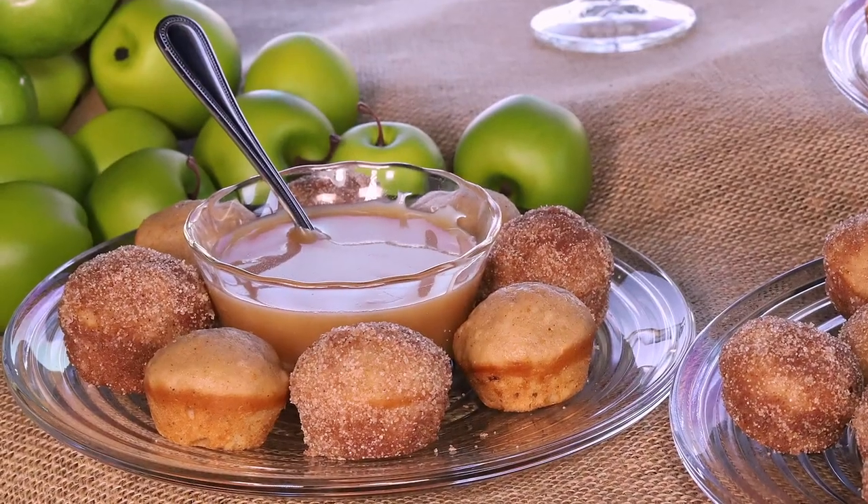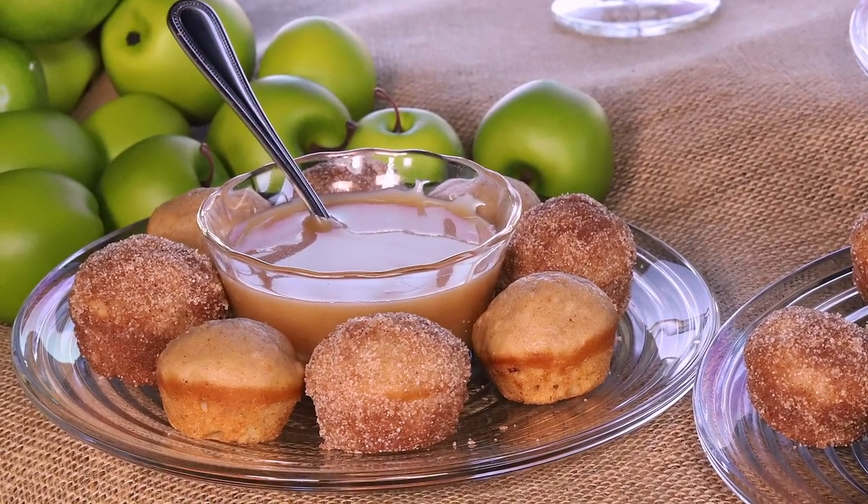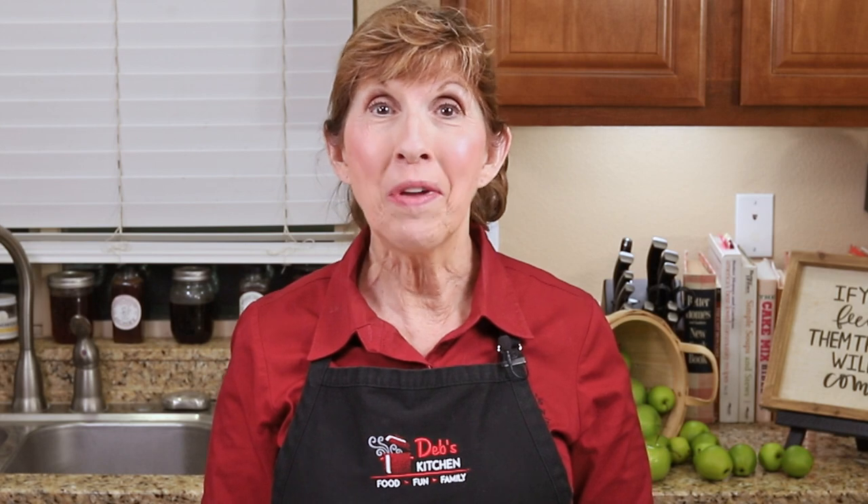There are lots of caramel dipping sauce recipes out there, but most of them are just too complicated and the final result is not that great. So today I'll show you how to make the best caramel dipping sauce I've ever had. It's not difficult because there are no special candy making skills or tools required. Are you ready? Because the kitchen is now open. Come on in. Let's cook us something good.